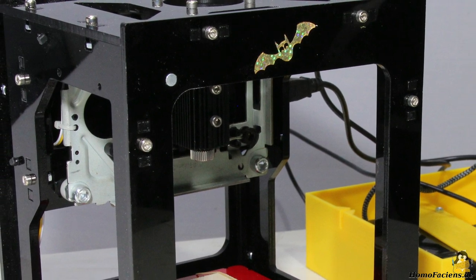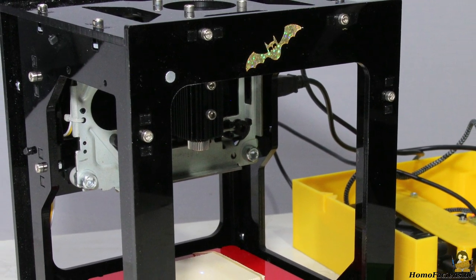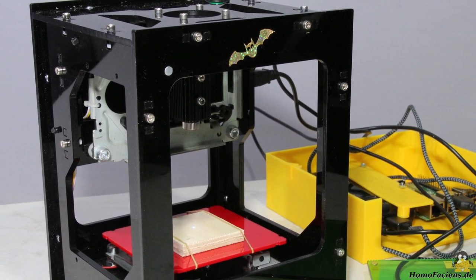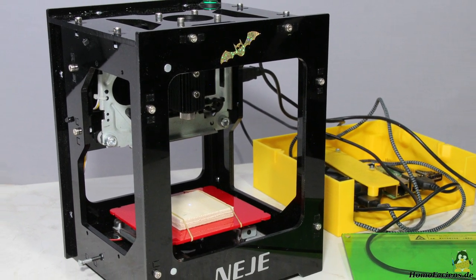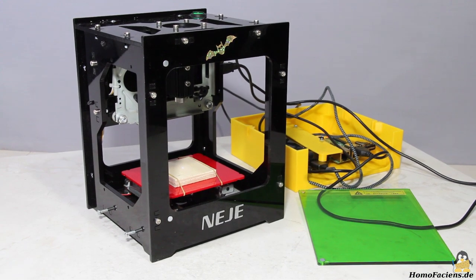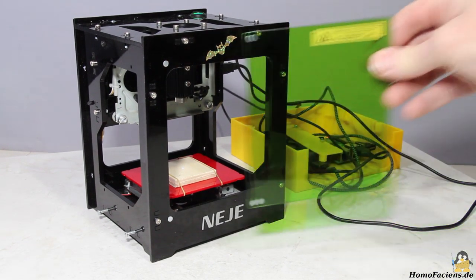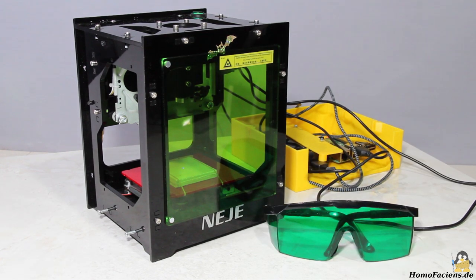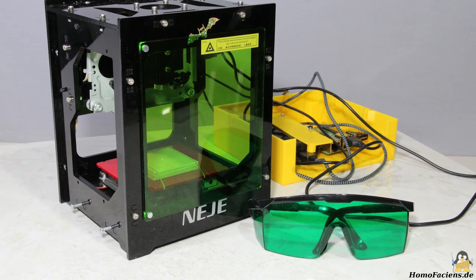Another safety aspect concerns the high energy laser light. While engraving, you should never look directly into the laser beam — you can risk damaging your eyes. The only protection is a green tinted plexiglass pane which can be attached to the front of the machine with the help of magnets, but the laser light can still escape through the side panels. It is therefore strongly recommended to additionally wear goggles protecting your eyes from the laser light; unfortunately they are not included.